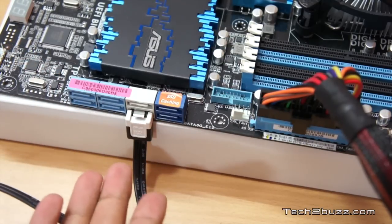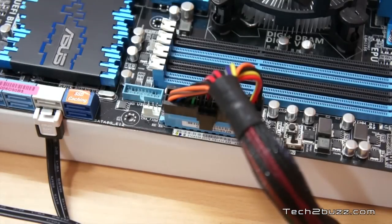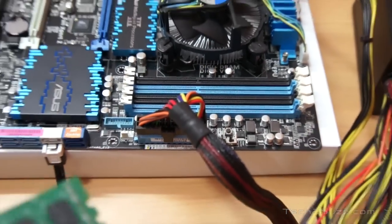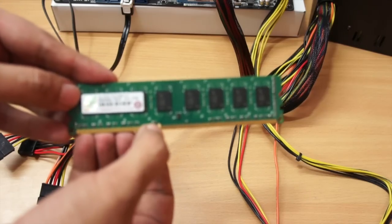Likewise, if you have a DVD ROM or another hard drive, do the same procedure for each one. Now we're going to install the RAM. Let me show you the RAM sticks.